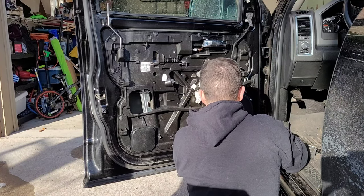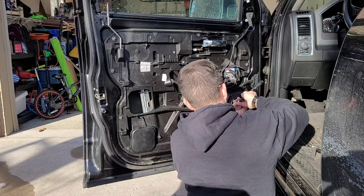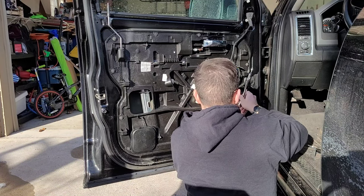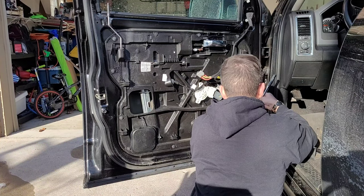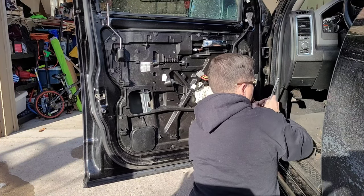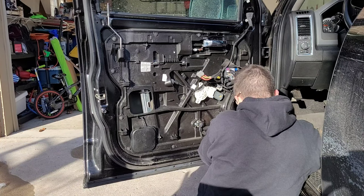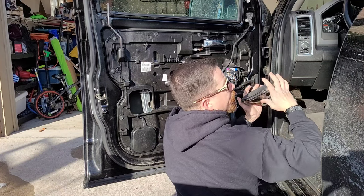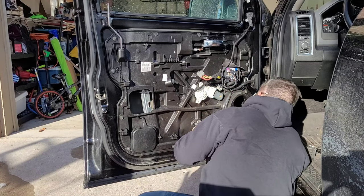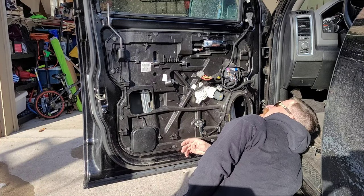Y'all having fun staring at the back of my head? I just wanted to bring y'all along to show you a day in the life — we make YouTube videos, but we still have other things going on on the daily. Pull that out. Disconnect that speaker. Man, I remember all the rage back in the 90s — changing out your speakers, getting new speakers, better speakers, getting the subwoofer. All that fun stuff.